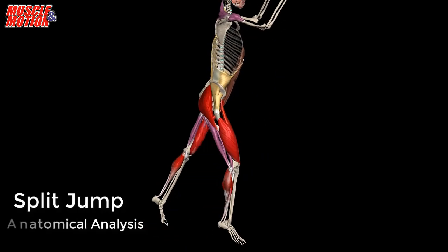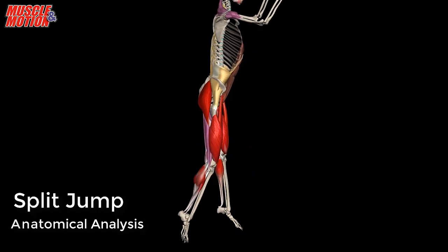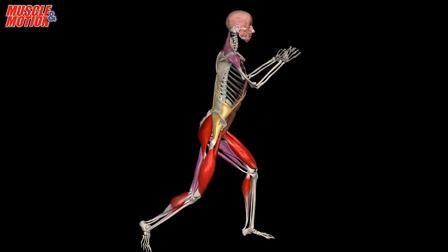Split jump is a plyometric exercise that strengthens the gluteus maximus, quadriceps femoris, and calf muscles.